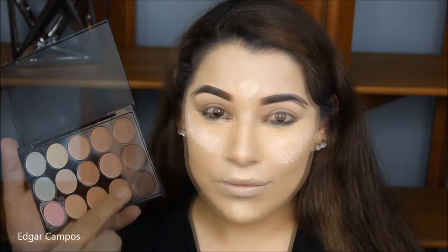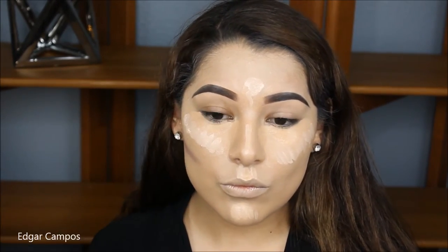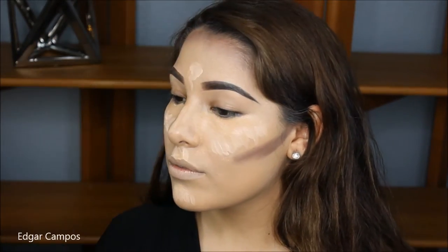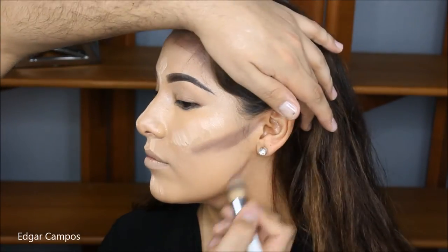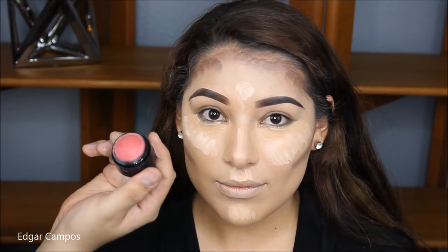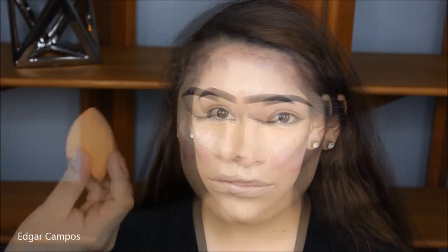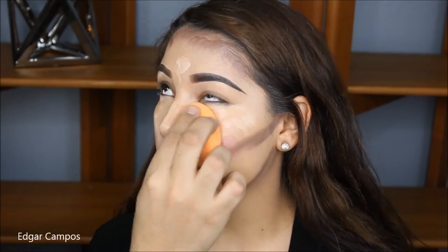I'm going to take this cream contour shade with a concealer brush by Sonia Kesha and place that on her cheekbones, the forehead, and her jawbone just to slim it down a little bit. And to help me blend all these colors, I'm going to spray the primer spray by NYX again. But before that, I'm going to use the Sephora Cream Blush in Blush Me to give her a beautiful color to the apples of her cheeks.